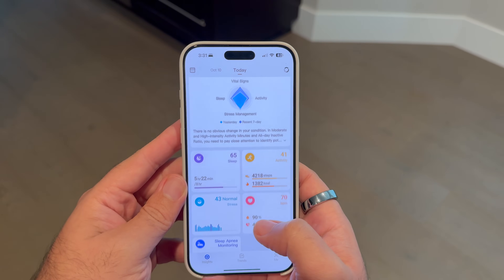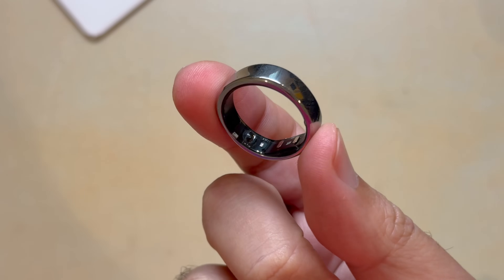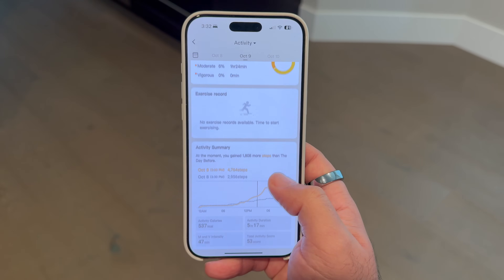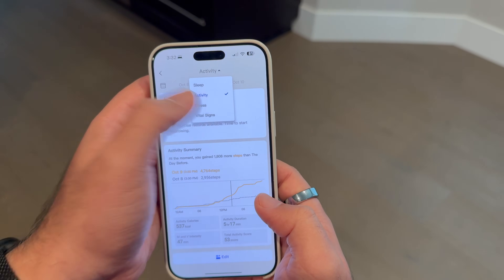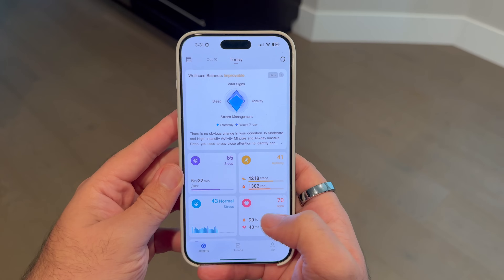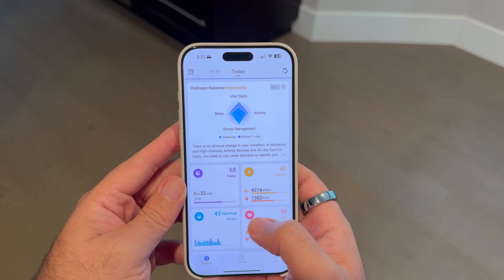Now let's talk about the monitoring features. The Ringcon Gen 2 continuously tracks heart rate, blood oxygen levels, and even stress levels. It uses a PPG sensor, temperature sensor, as well as a three-axis accelerometer to keep an eye on your vitals 24/7. So whether you're resting or going out for a run, it adjusts to give you real-time insights. The Ringcon does a nice job of giving you insights that aren't just numbers, but actually help you take action — you can see how your body responds throughout the day and use that data to make adjustments.